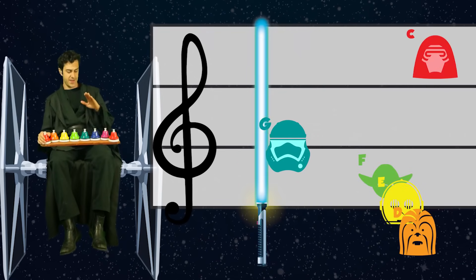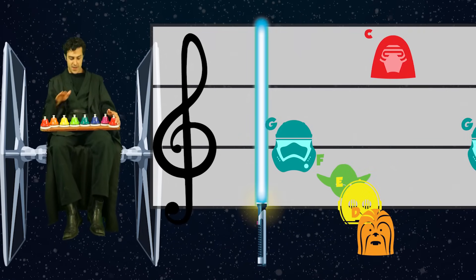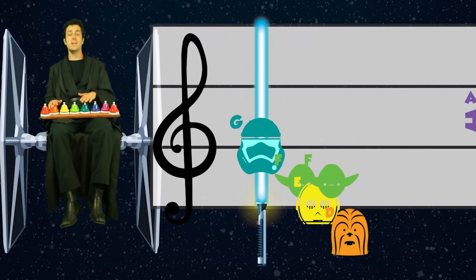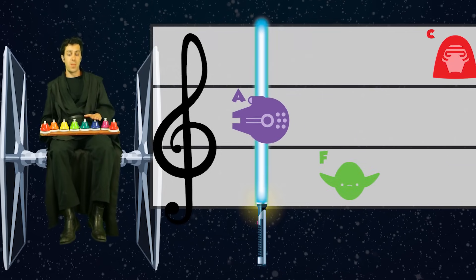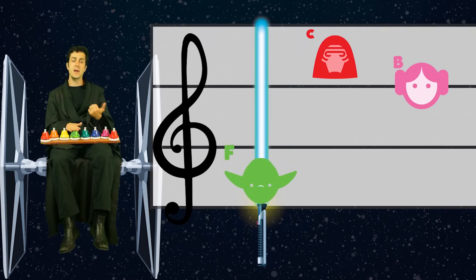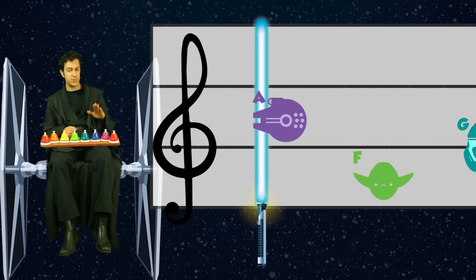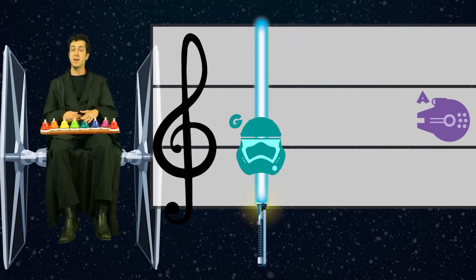Teal, red. Teal, green, yellow, orange, red. Teal, green, yellow, orange, red. Teal, green, yellow, green, orange. To purple, to purple, to green, up to high red, to pink, back down to purple, to green, up to teal.